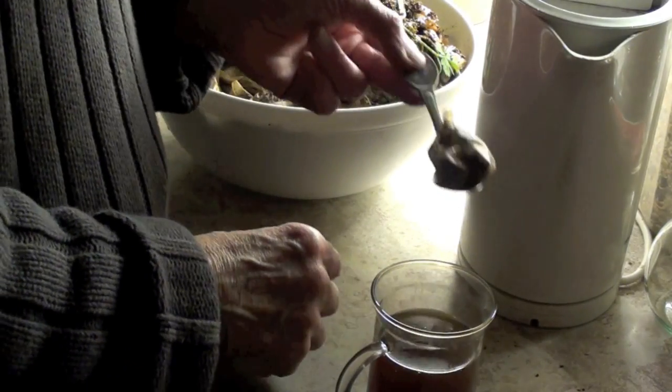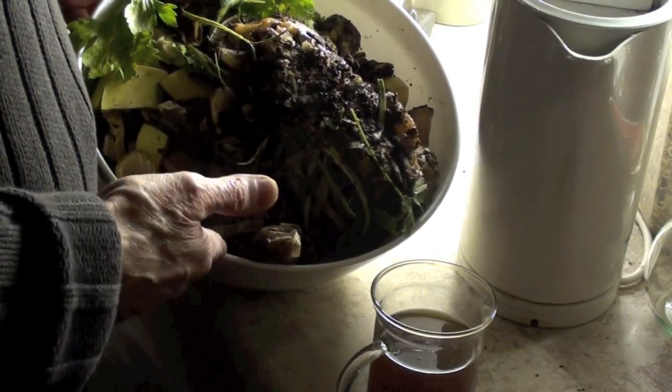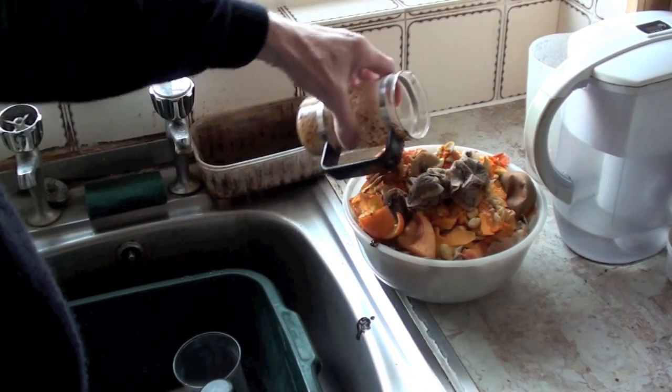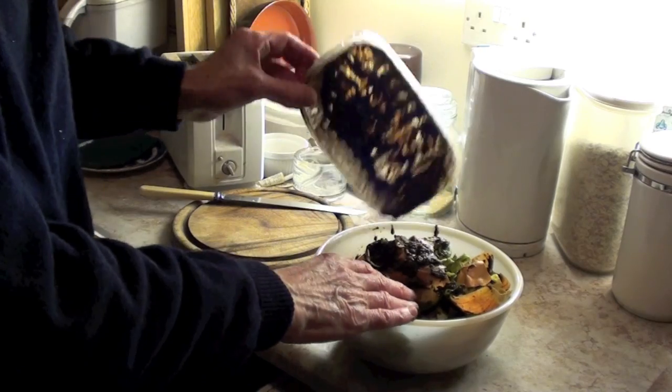So very easy. Fruit peel. Vegetable peel. Egg shells. Tea leaves. Coffee granules. Lovely food for worms.